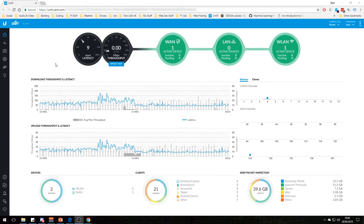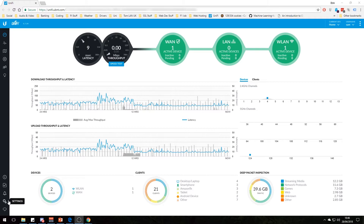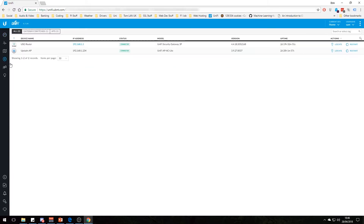Once you've plugged everything in, you need to adopt your items. They will show up under devices. Here I have both adopted, and you can see the uptime, version, model, status, IP address, and device name. If they're not adopted by your cloud key or controller, it will show as pending adoption. You click on that and adopt them — once adopted, they propagate out all the settings from the controller and it changes to connected.